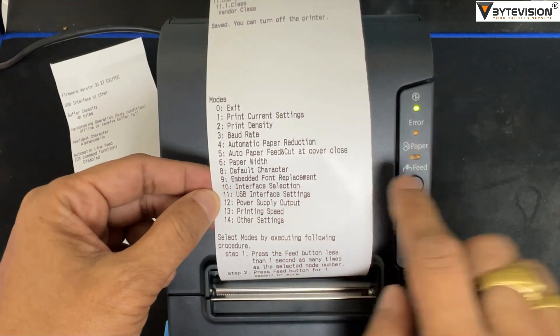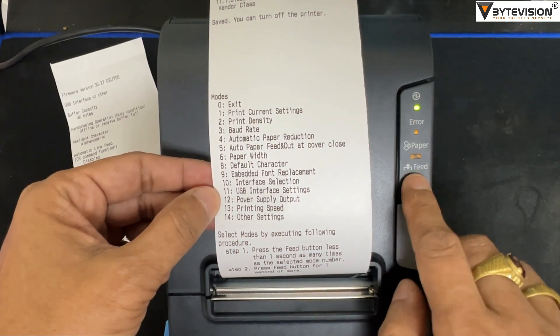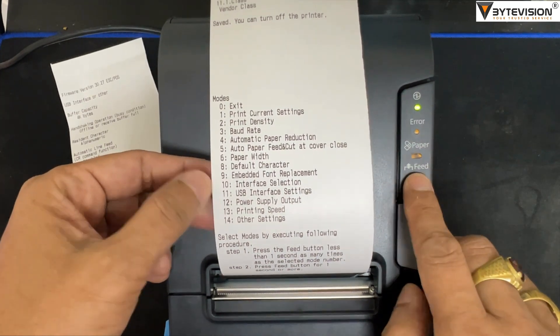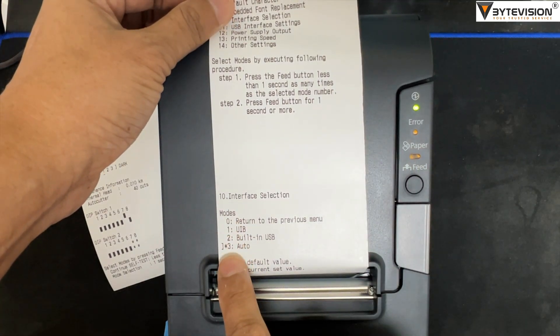Next step: go to option 10 selection modes. Press the feed button 10 times, hold one second, and press the feed button. This enters the interface selection mode.